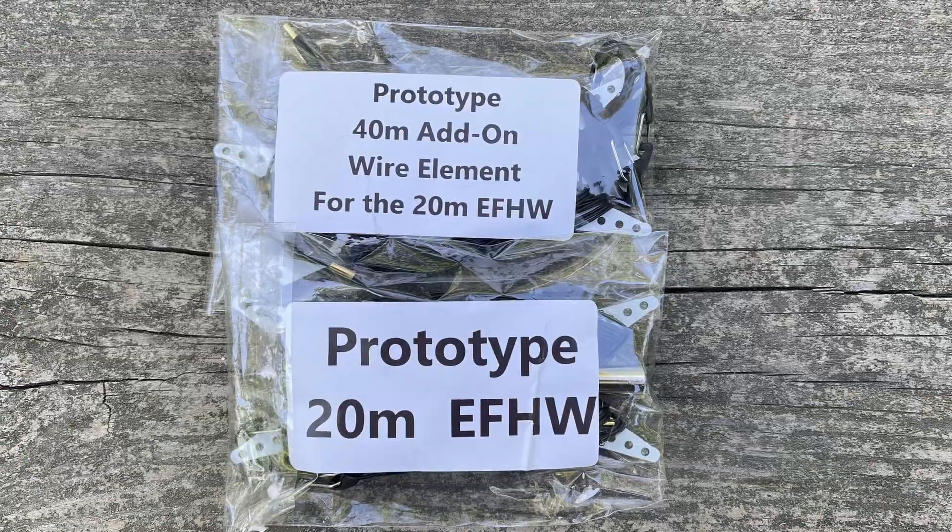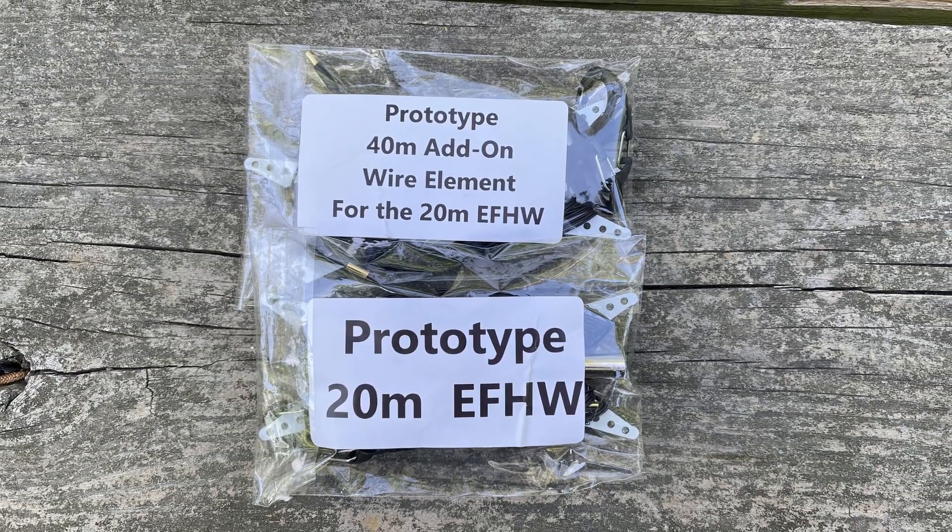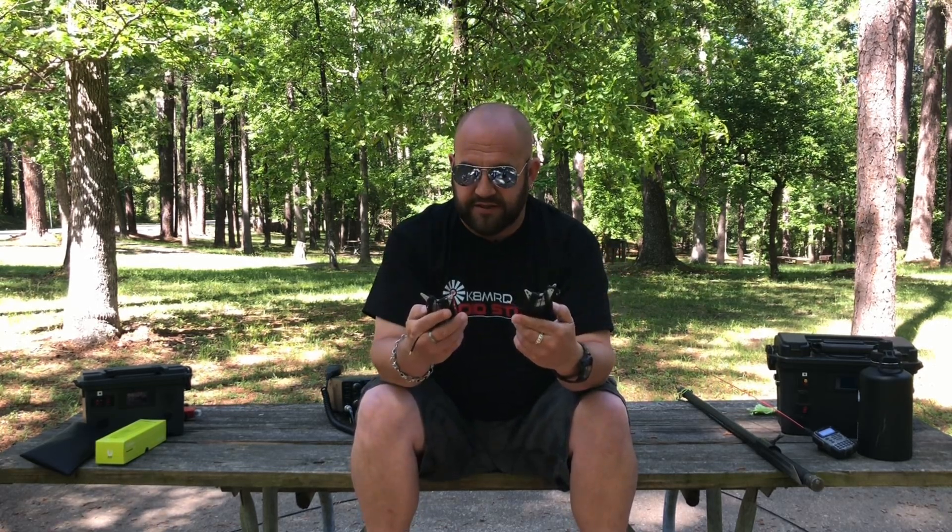The one he sent me is a pre-production prototype — it even came in a bag that said prototype, which I thought was really cool. So mine are actually cut a little short, and I'm not going to show you the SWR curves because it's a prototype. I just got off the phone with George, and he assures me that when assembled you will expect an SWR of 1.5 or less on all four bands.